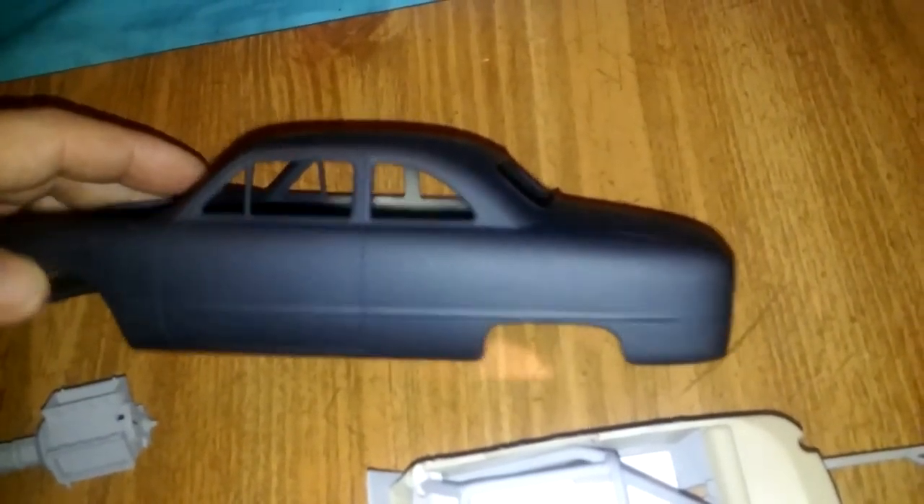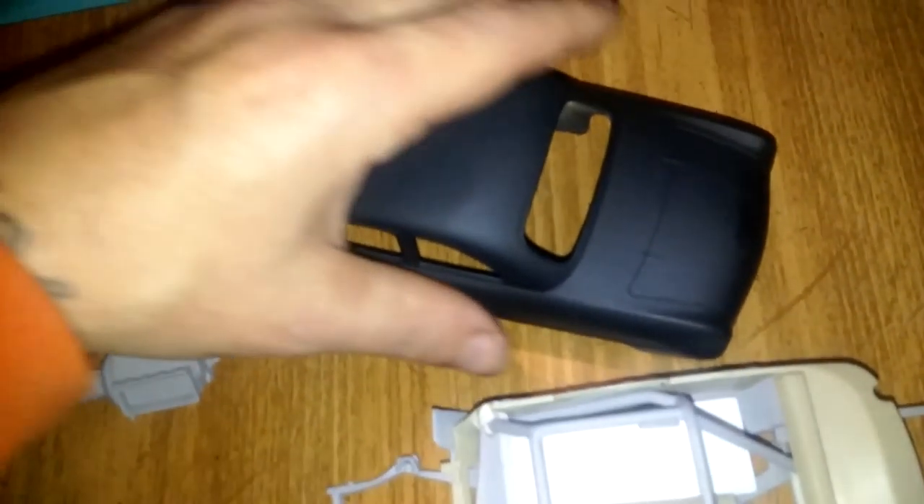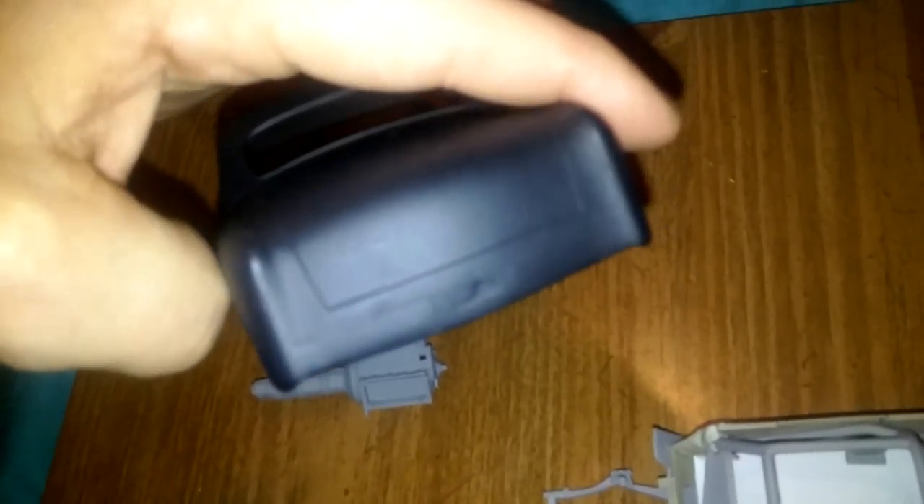Got the drip guards taken off. Can't believe these two little latches on there. Got the back pretty smooth — just a little more work to it but it's coming along.